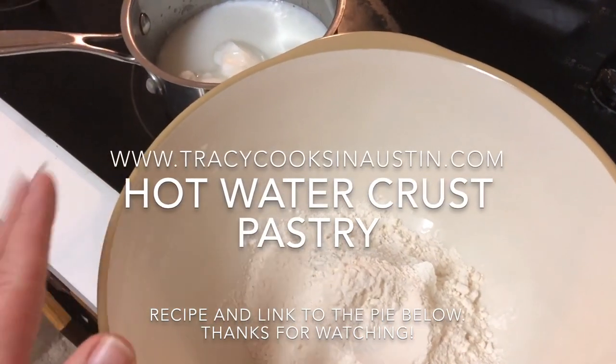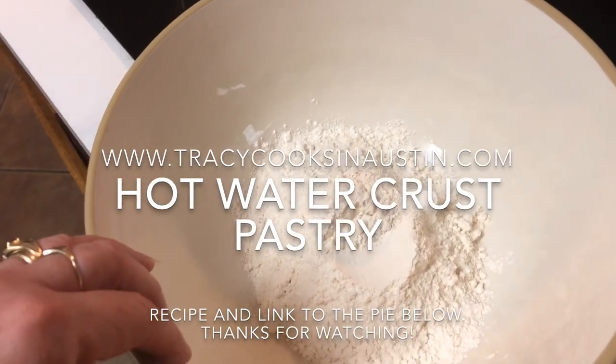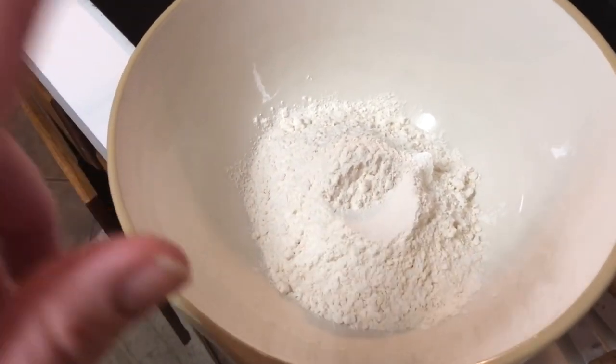Hey, it's Trace. I'm back. I've been cooking a lot lately. I'm making a chicken and bacon pie with hot water crust pastry. And it occurred to me, you're going to want to know how to make this pastry because it's fantastic.